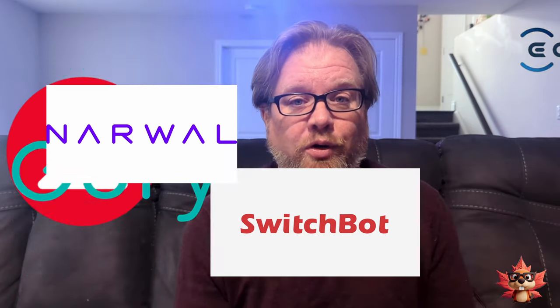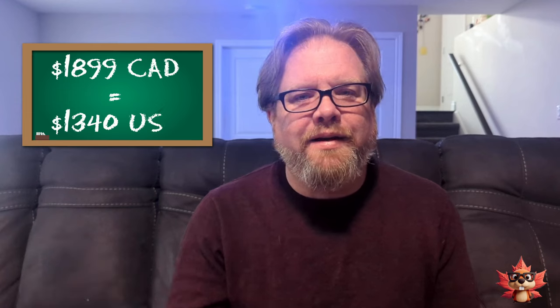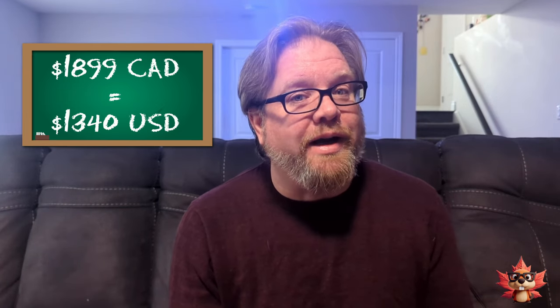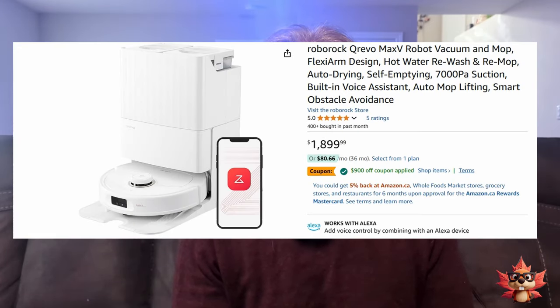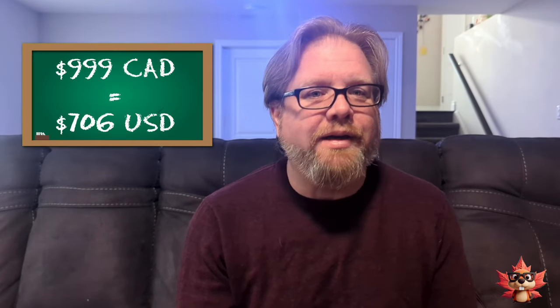I've been thinking about upgrading my robot vacuum for the last couple of months. I was doing a little bit of research trying to decide which one to go for. I was kind of leaning heavily towards the Roborocks, and in all honesty, they're kind of expensive. I never thought I would be paying the asking price of $1,899 for a robot vacuum. Then I was on Amazon a few days ago and the vacuum I was looking at was down to $999 CAD, and that put it into more of the price range I'd be willing to go for a fully automated, mopping, self-cleaning vacuum. So I got it.